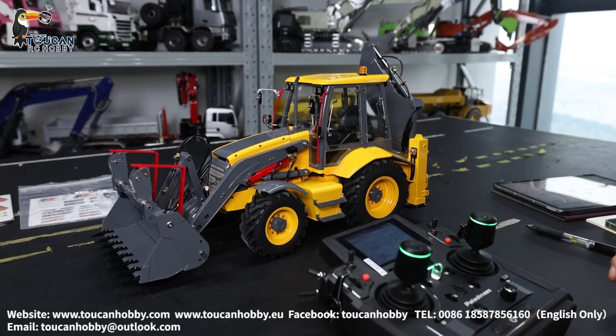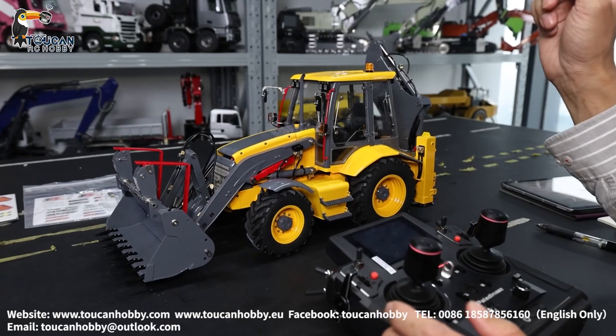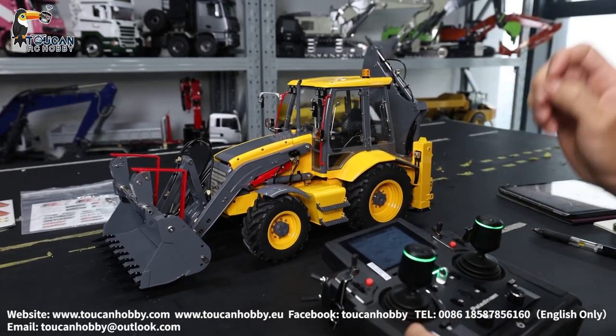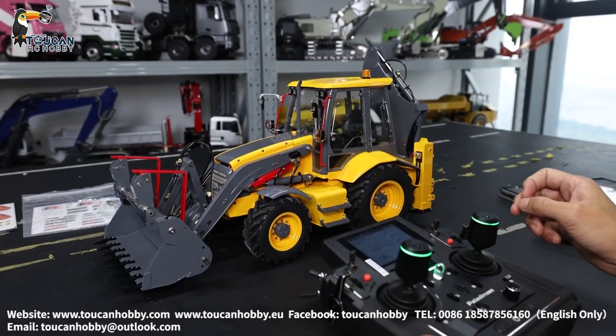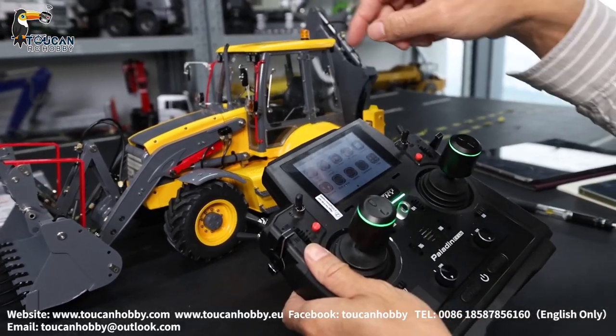Hello, good day all my friends. I'm Oliver from TokenHobby. Now I will show you how to operate this backhoe from Lesu and all the radio settings. This one is a little bit complicated because it's switching control — the forward and the rear side have differences. Okay, let's first see the radio and settings, how to control.